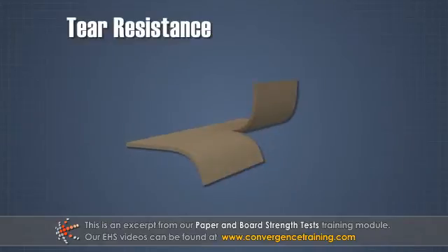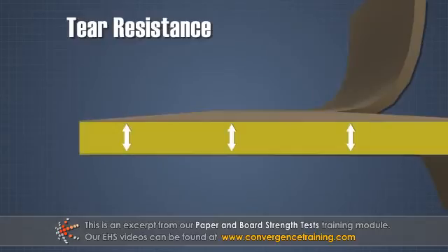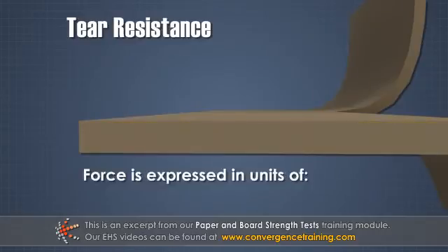The tear test measures the force that is required to continue tearing a sample from an initial cut through a standard sample width. It is expressed in units of grams or millinewtons.